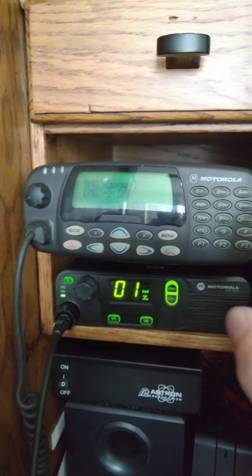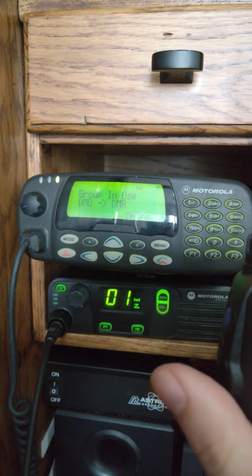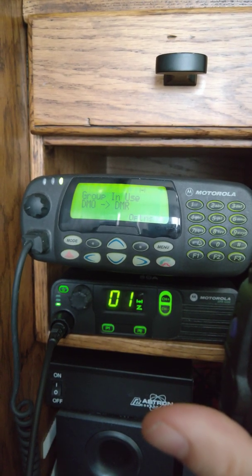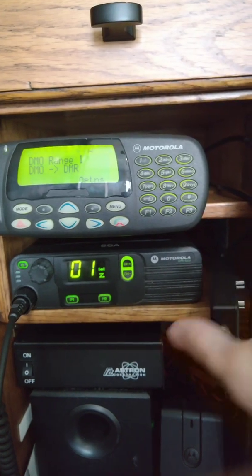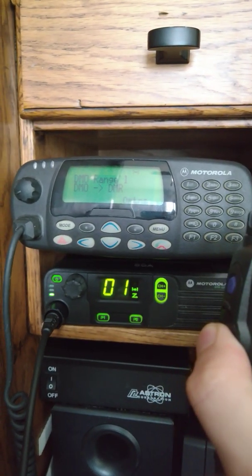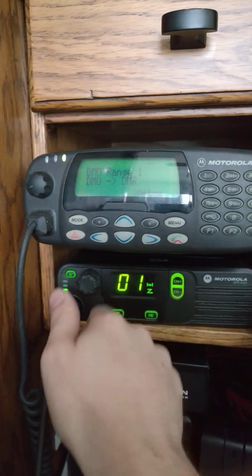So now if we do the DMR radio — let go — DMR again — let go. There you go. And then, say I just want it to not repeat — flip that — DMR, let go. Just to show you it's actually going to this DMR radio.